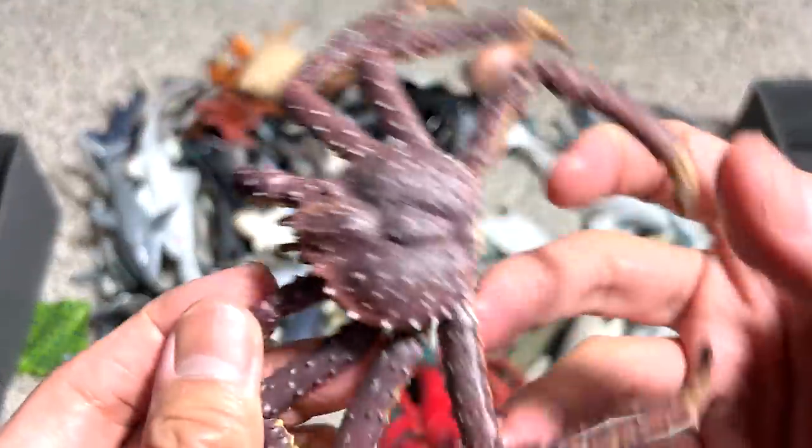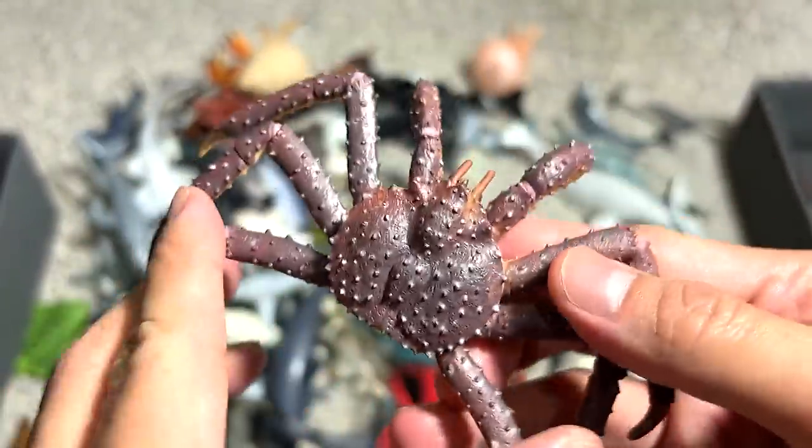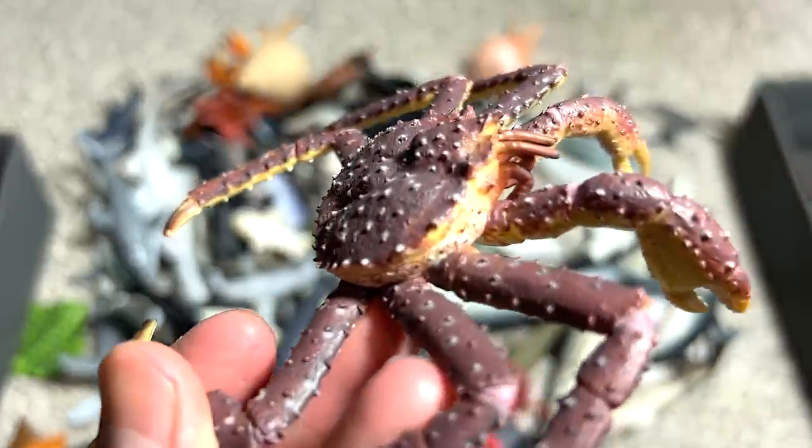This one right here is known as a king crab. You can see it has very long legs, long claws, and the body is like filled with thorns.